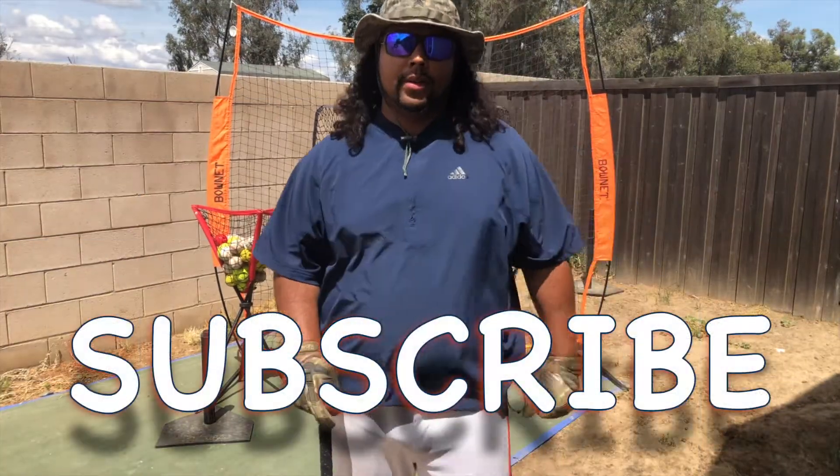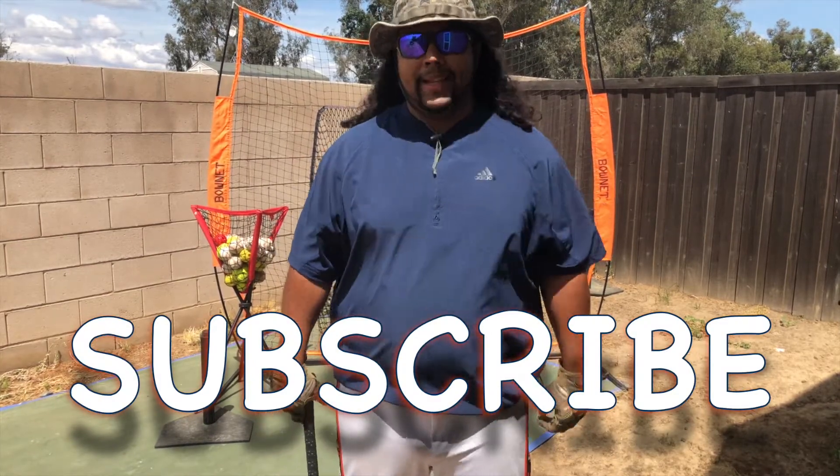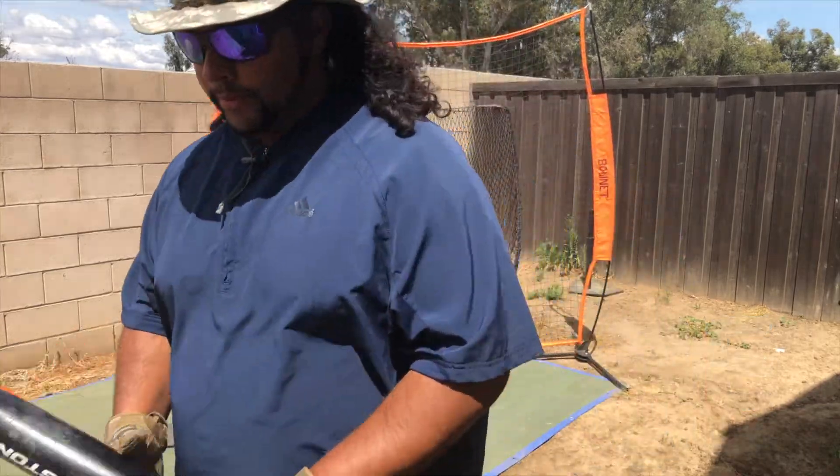If you like these videos, make sure to give me a thumbs up. Keep growing this baseball family. Drink water. Thank you for being coachable.